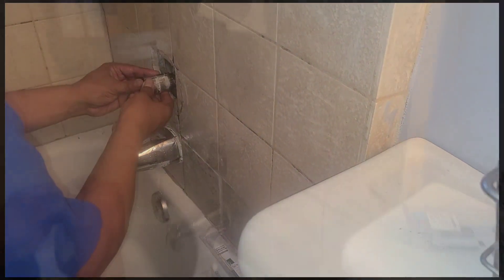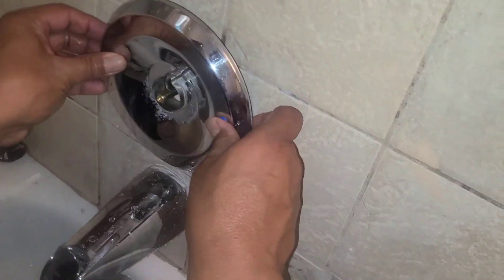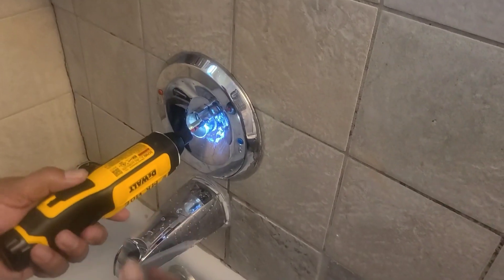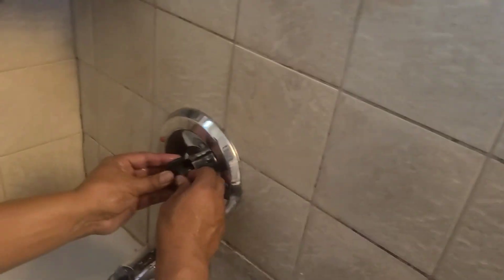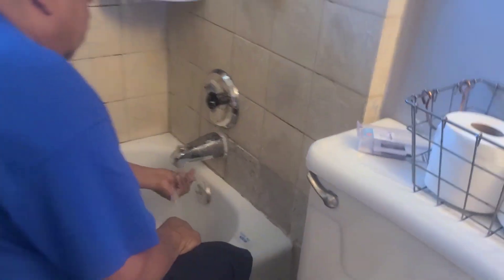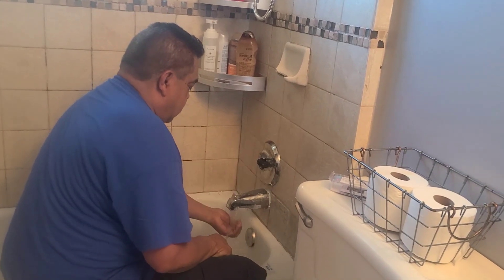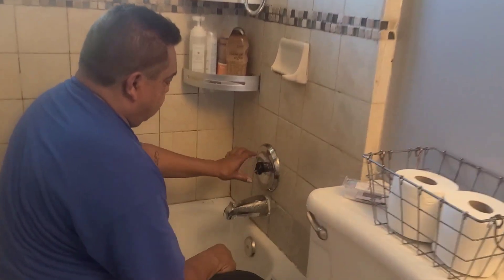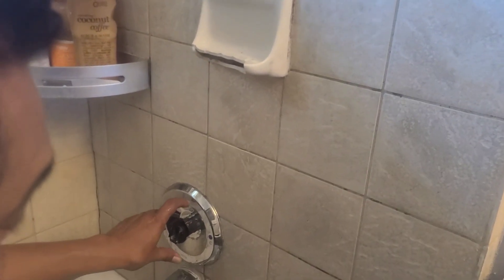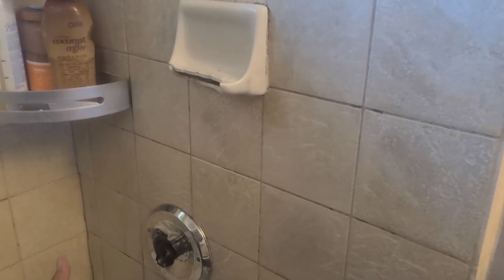Now put it back together in reverse order. Put on our escutcheon trim plate. Then test our water out. Got the cold side. Hot side is correct. Now if this was reversed — if you got your hot first and your cold second — all you would have to do is rotate your PosiTemp cartridge 180 degrees, put it back, and that would correct it. But we're correct — cold on this side and hot on this side.